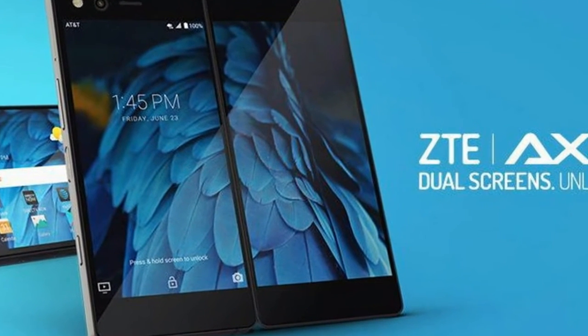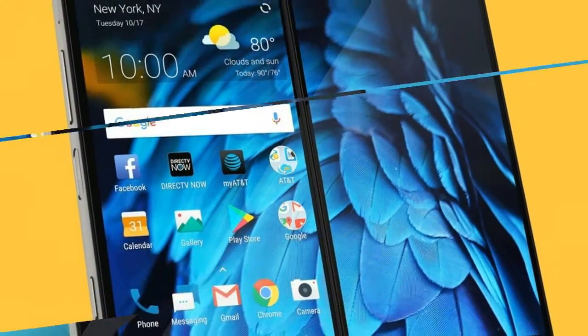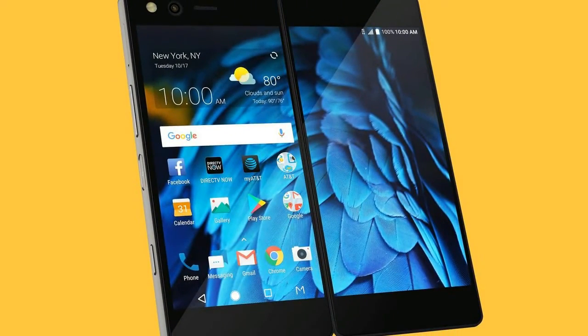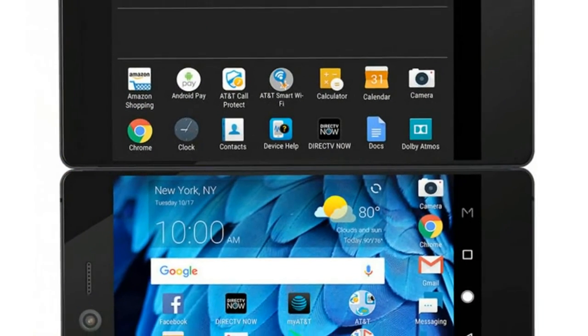Open the whole thing up, and when combined the screens sort of become a 6.75 inch, 8 to 9 aspect ratio, 1920 by 2160 display. I say sort of because of course there's a big seam down the middle.